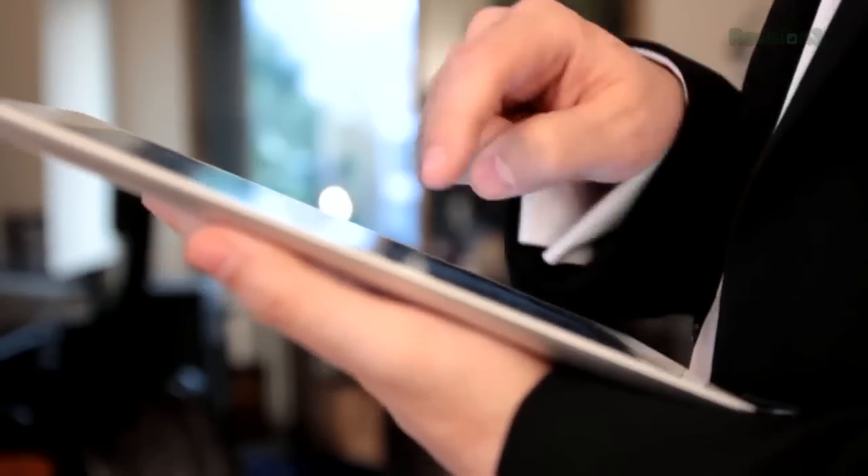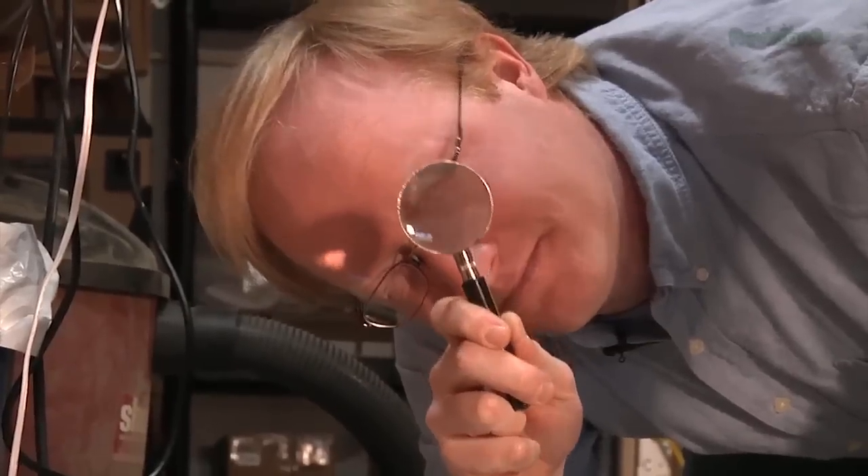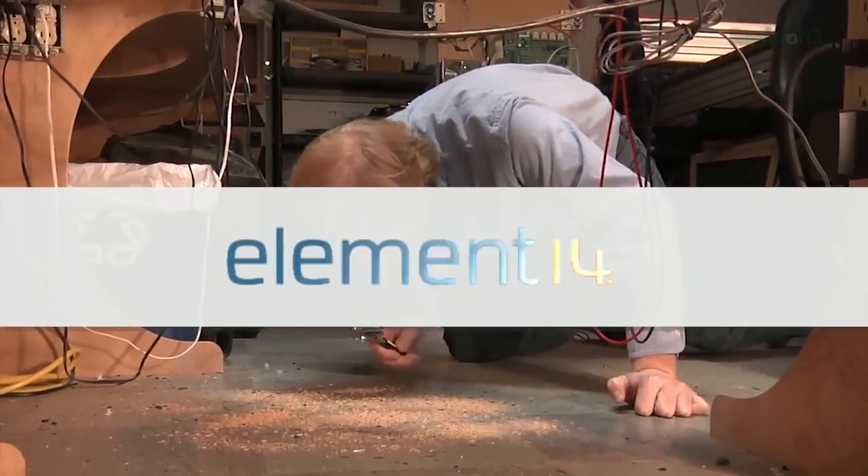Finding the tiny surface mount part you just dropped? Not easy. Quickly finding the latest technology, thousands of in-stock parts, services and solutions on the Element 14 store? Now that's easier. Discover all of the ways we're building an easier experience at element14.com/evolution.